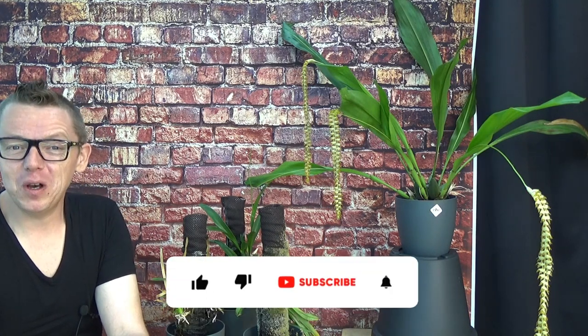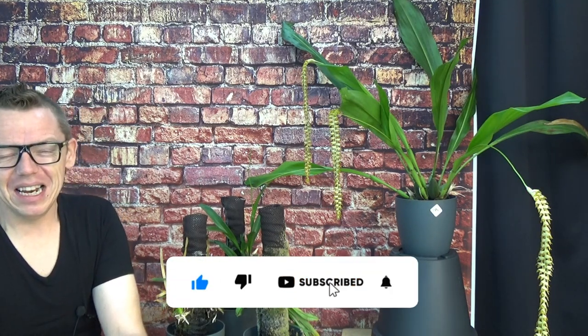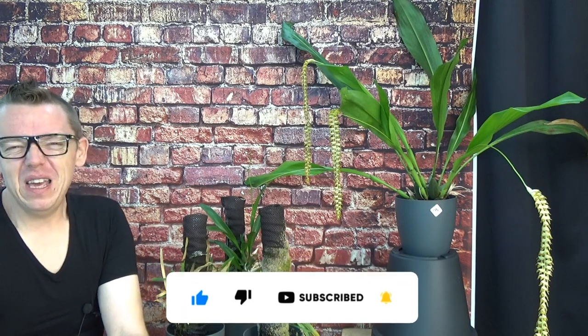It's time to do an update on the self-watering mounds. I was planning this video for several weeks, but something came up constantly in between — especially the repottings, because sometimes you don't want to wait too long. But I'm making the video now, and I'm glad I'm doing it, because I think I want to end this project. It's just not working as I was hoping, to be honest.